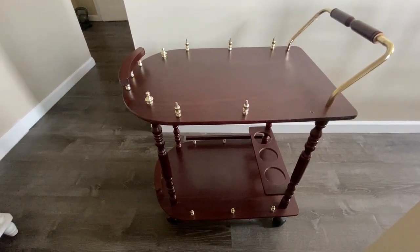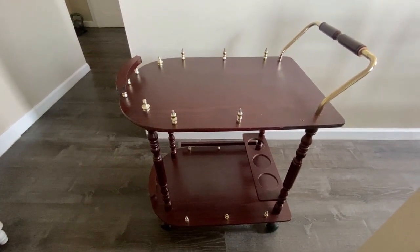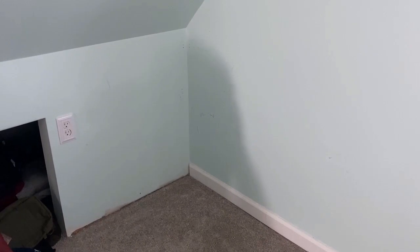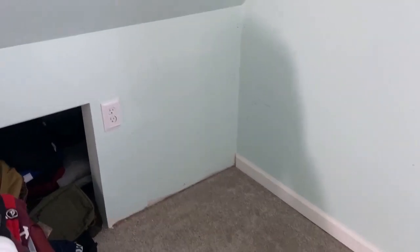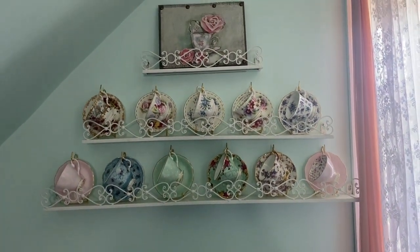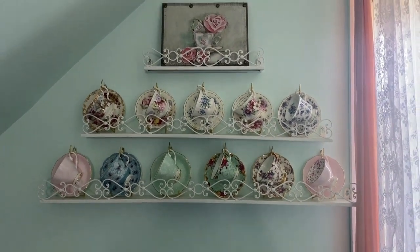I'm going to show you what it looks like once I'm done fixing and spray painting. Now let's take a look at what I've done so far upstairs. I've accomplished getting the covers for the electrical outlets. I still have to paint the wall and touch up the base molding. The wall display is still going strong — nothing has fallen — and the chair is doing well too.